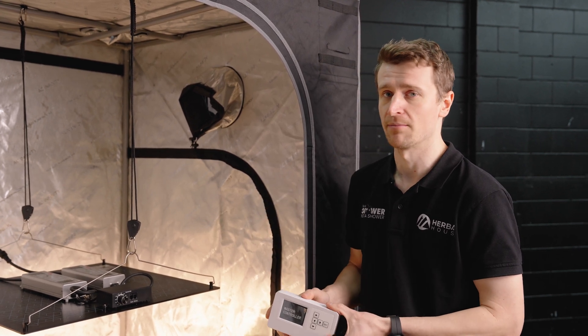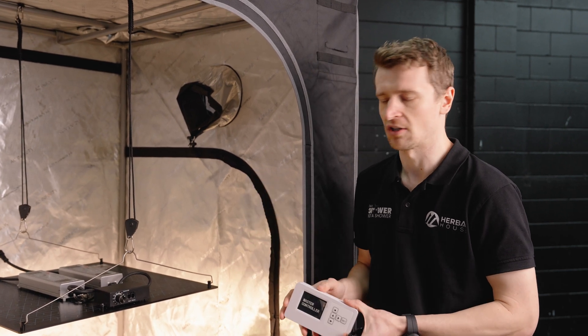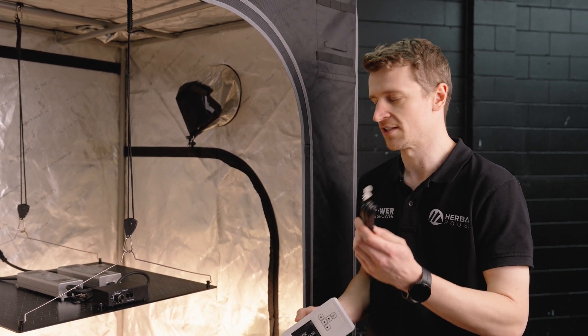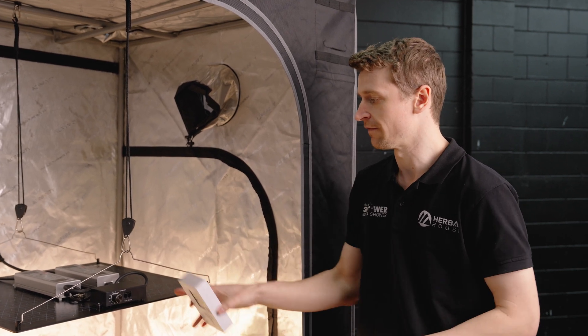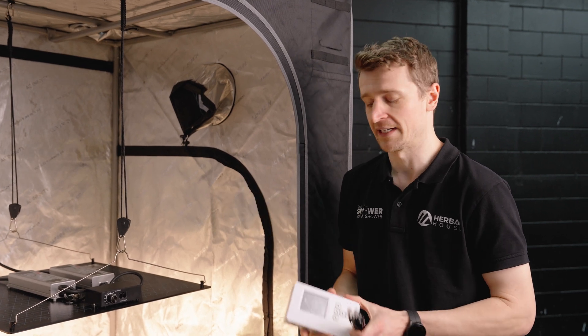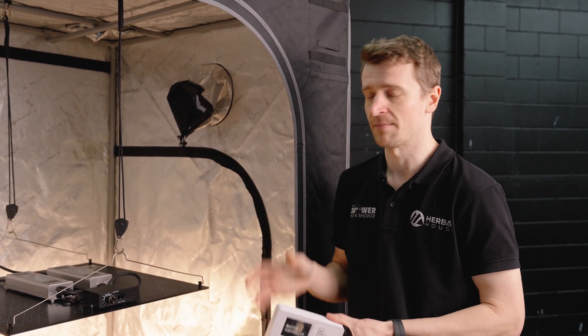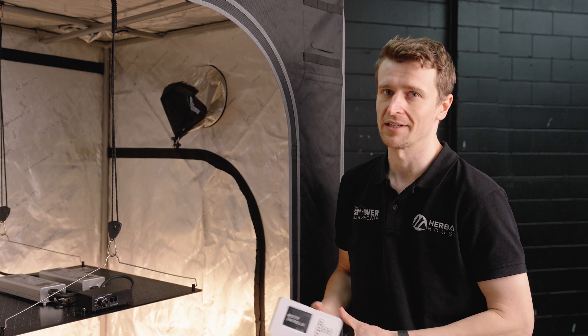The output port is there to daisy chain to the next light. So if you've already got your first one hooked up to a controller and you get a second, you hook it from the output to the input of your second light. That means all of these lights can be connected together and one controller is going to be able to run a full series of grow lights. A really nice feature and very handy if you start scaling up to that level.